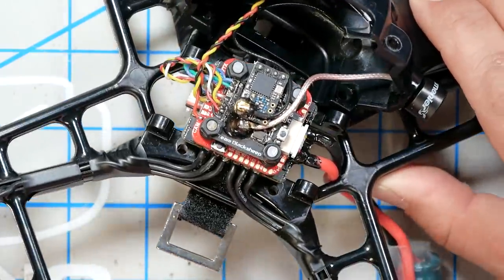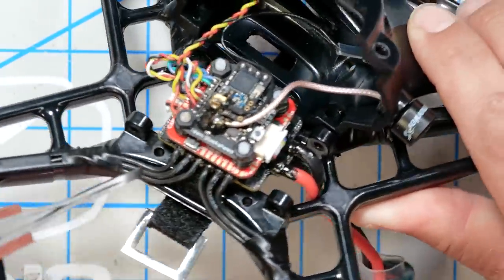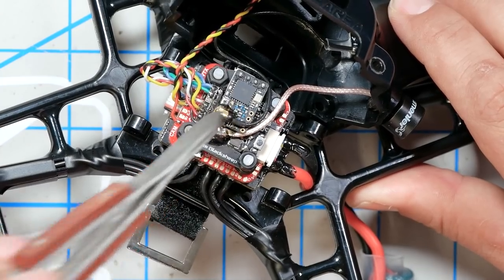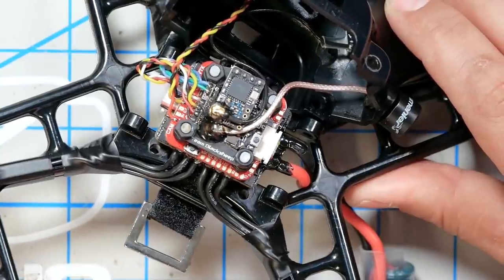I did not build this. These things are so precise in how you build them — you really have to look at an example built by someone who has really worked it out. Or maybe if you've done a ton of race builds, you already know how your stack is going to go together. There's plenty of room in here for a typical stack: a 20-millimeter ESC, 20-millimeter flight controller, and then a VTX and receiver on top. When Careeria asked if I wanted them to build it or send the kit, I said do you want me to review it in the next six months? And they said fine, we'll build it.